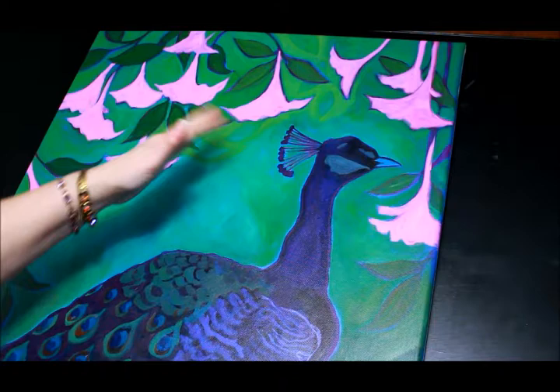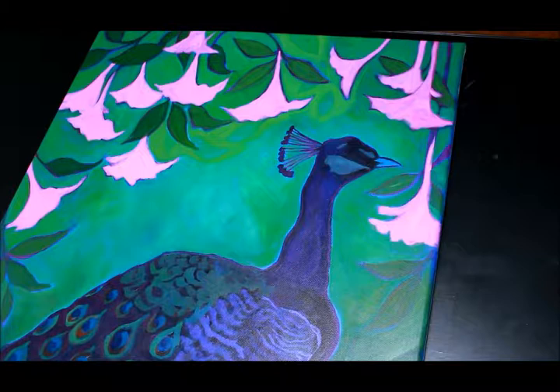I'm probably going to change this up a bit, and this background up here will probably have four, five, six, or even seven layers before I'm finished with it.